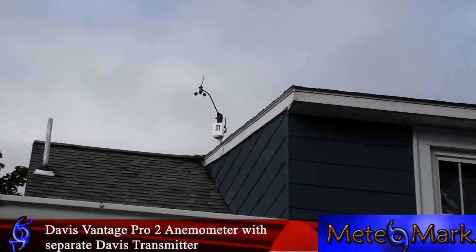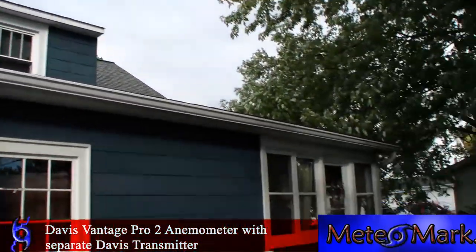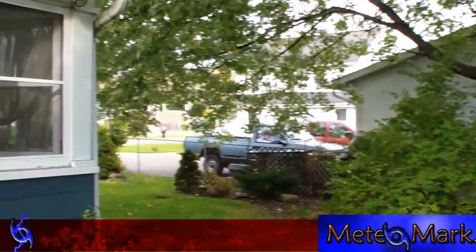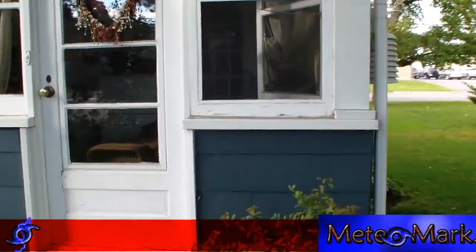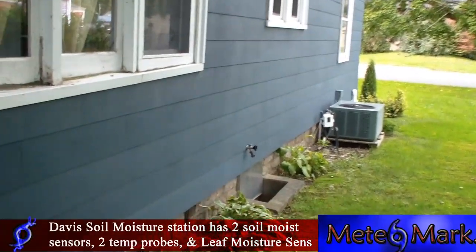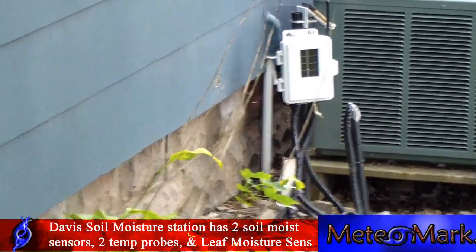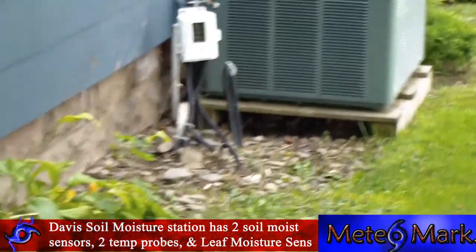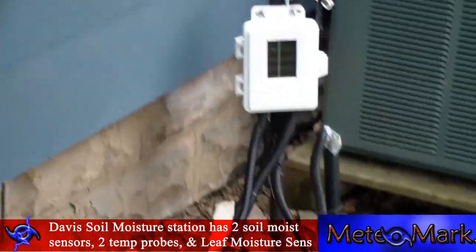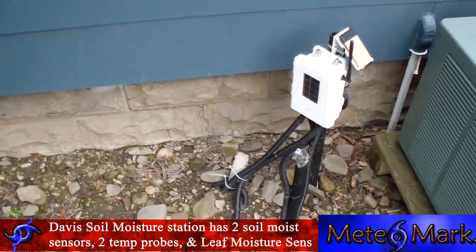That's the Davis Vantage Pro 2 anemometer. We go around the side of the house here — I got one of these because we had flooding last year. Right on the side of the house I have the Davis Vantage Pro 2 solar moisture station.